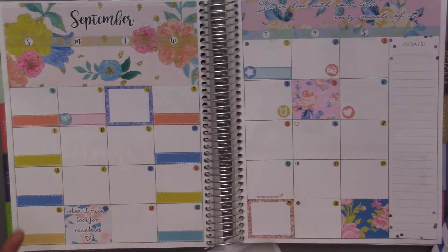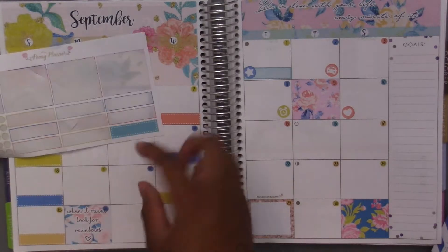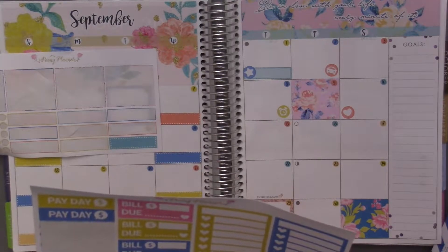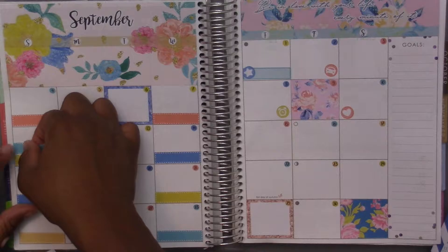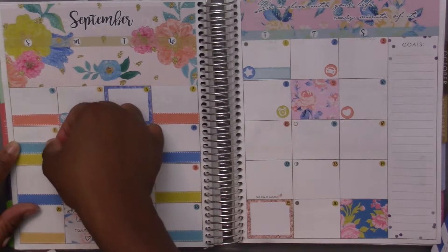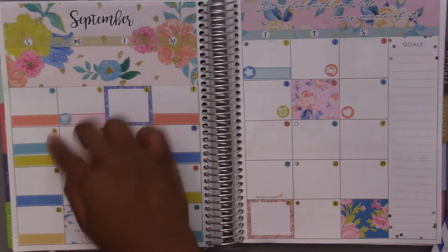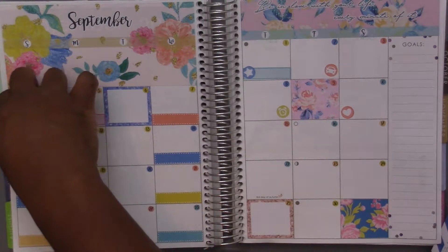The eleventh was Grandparents Day and also I went to the movies. For Grandparents Day I'll use this label — it's the last label on here. And then I'll use another heart. For the movie I'll just put the icon down without a label and just write it in.